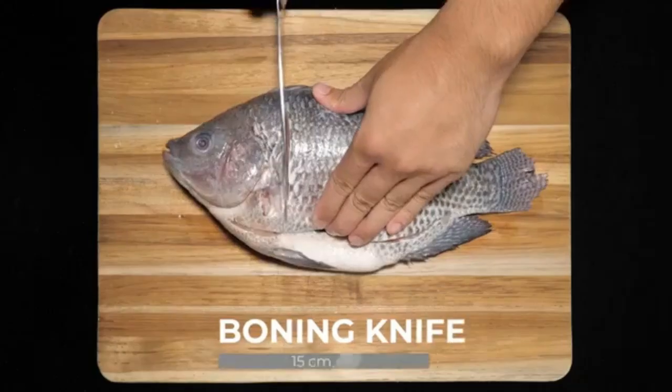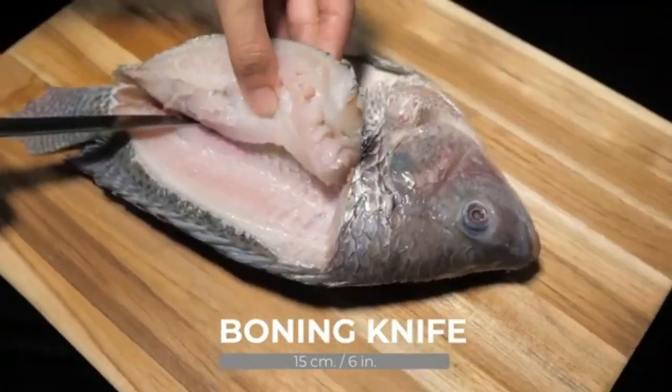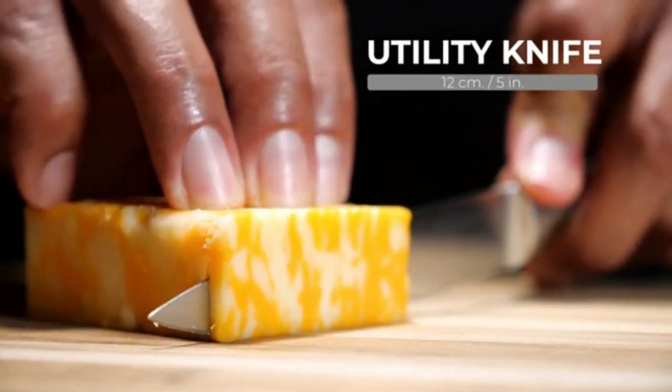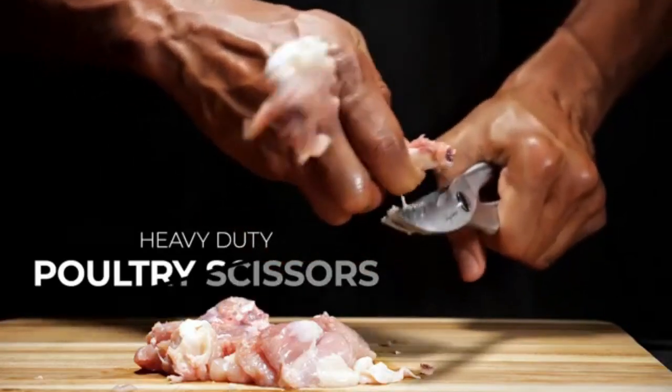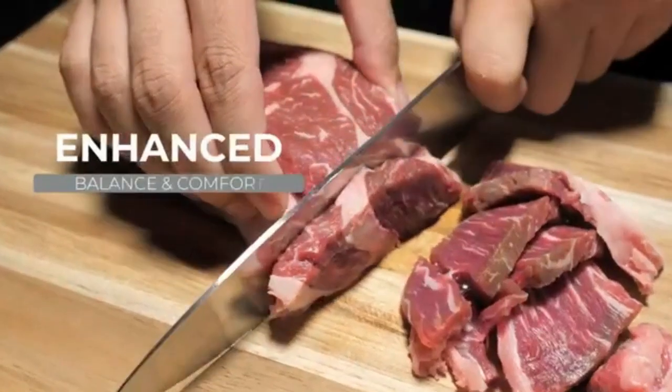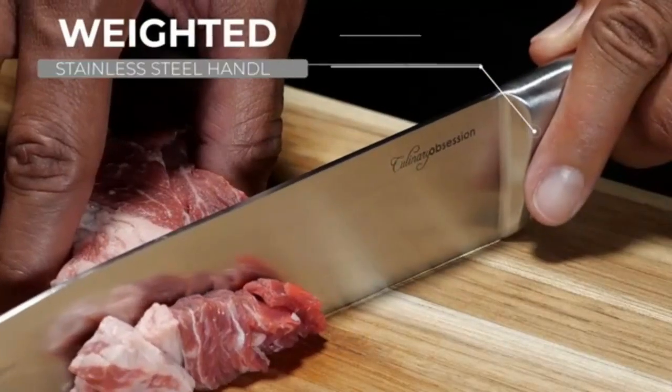The set includes a gorgeous wooden knife block, a 7-inch santoku knife, 8-inch chef knife, 8-inch bread knife, 6-inch boning knife, 5-inch utility knife, 3-and-a-half-inch paring knife, and a set of 8 four-and-a-half-inch serrated steak knives.